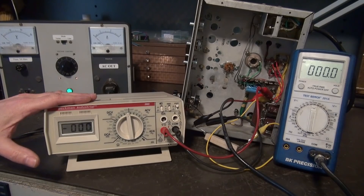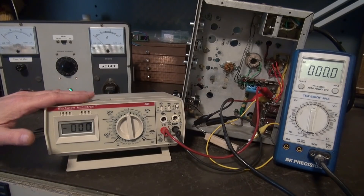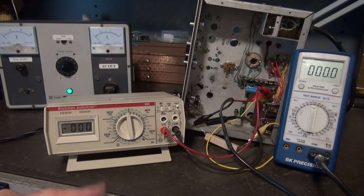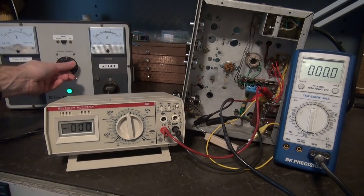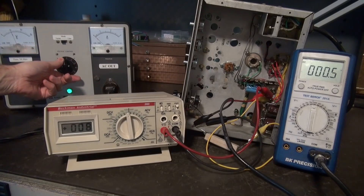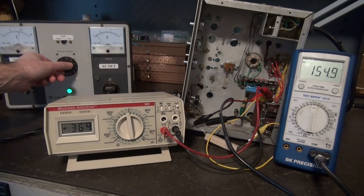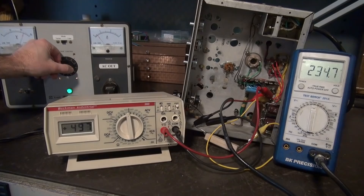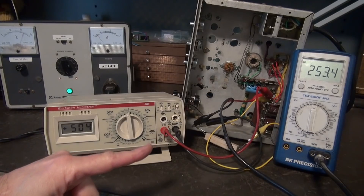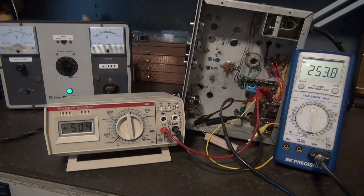Here's where we're at with the power supply now that I've made the changes — the 5Y3, the different filtering system, and the voltage divider. This meter is monitoring the high voltage for the 6L6, and that meter is monitoring the plate voltage that will go to the 12AX7. I've got my variac here, bringing it up while watching current. I do have my load resistor there simulating the current draw of the 6L6. Full voltage — a little over 500 volts plate for the 6L6, and a little over 250 for the 12AX7.